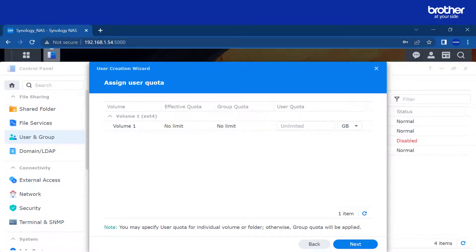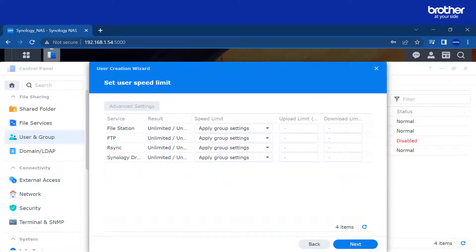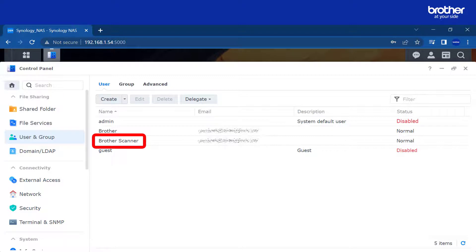Leave this as default and select next. Select the SMB option, then select next. Leave these settings as default and select next. Confirm the settings and select done. You have now created an account for the Brother device that allows scanning to the folders you created in part 1. Remote access to these files is a feature of this drive. For more information, use the link in the description to Synology's instructions.